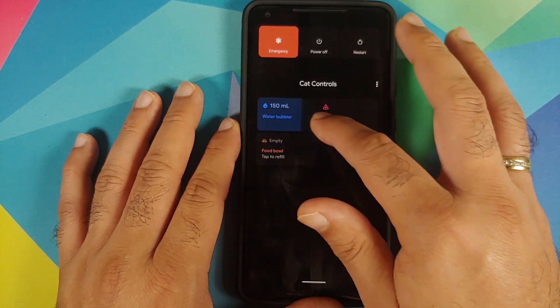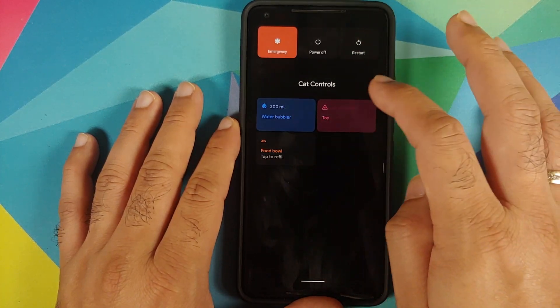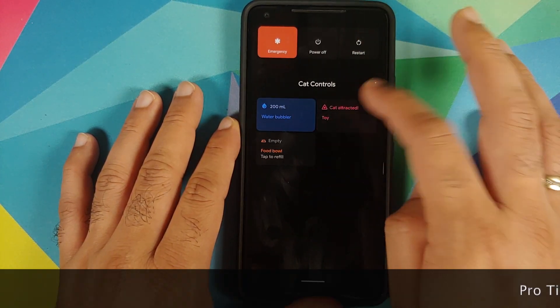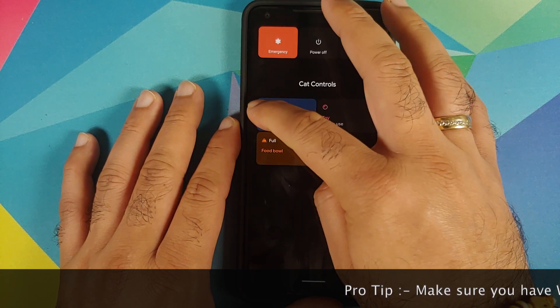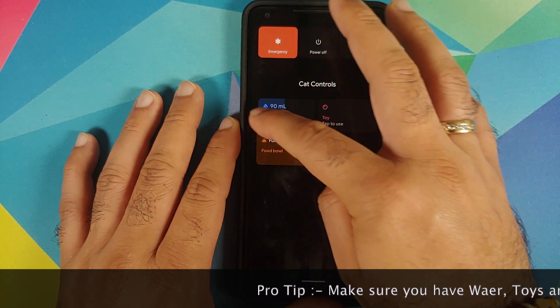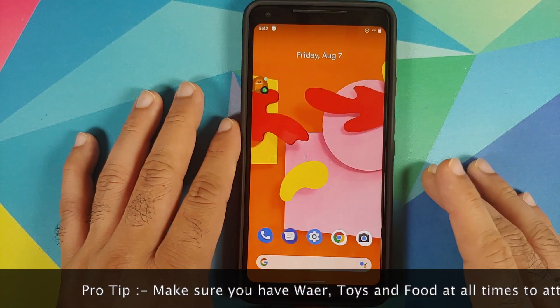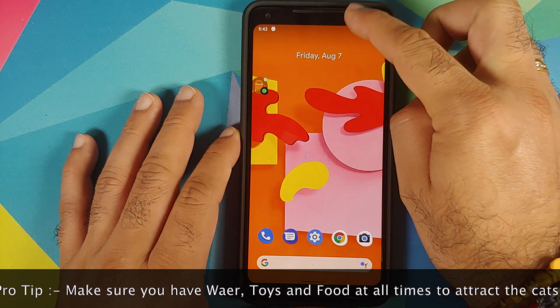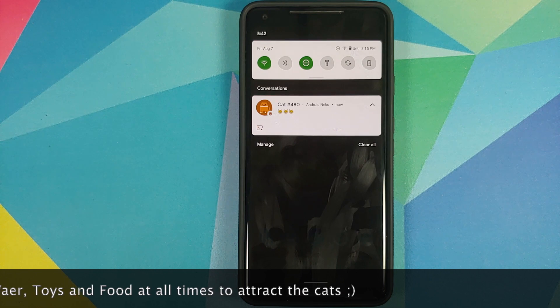So how do you play this game? You need to play around with the three controls you've added. You can tap on them — this one is for the toy, this one is for the food bowl, and then you have the water bubbler which is a slider. Once you play around with these for some time, you'll see a notification about a cat appearing.